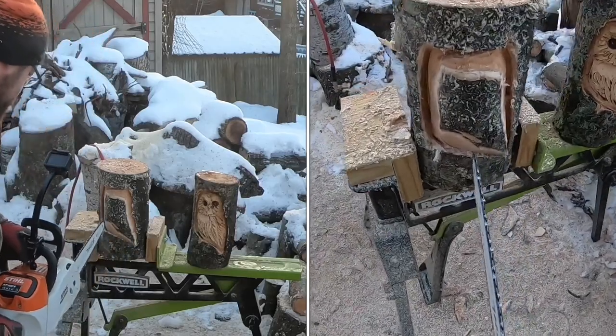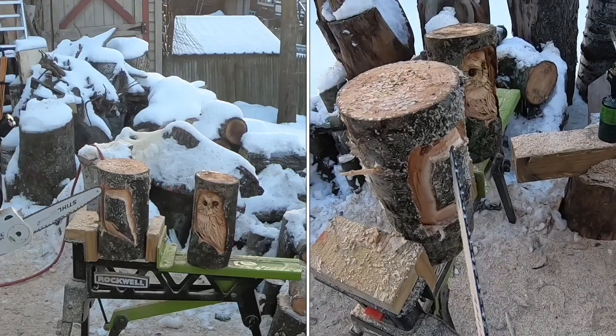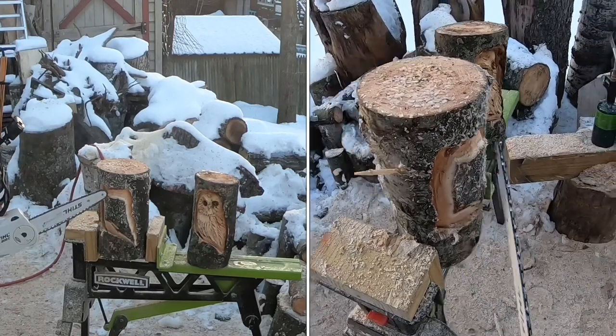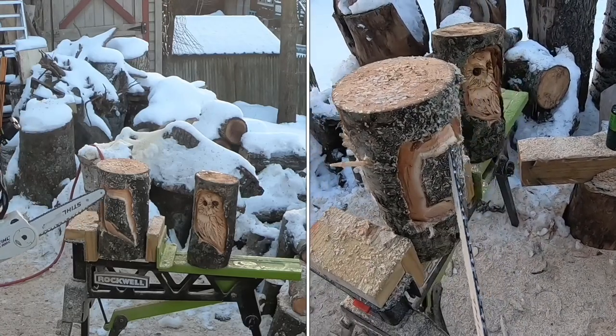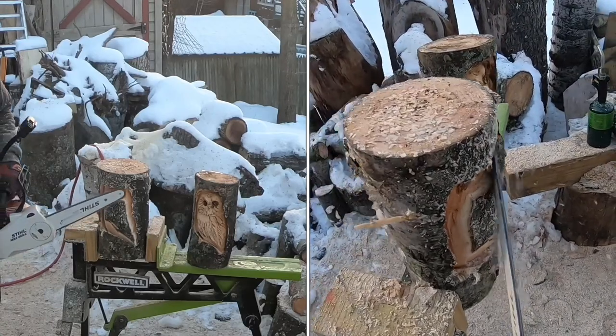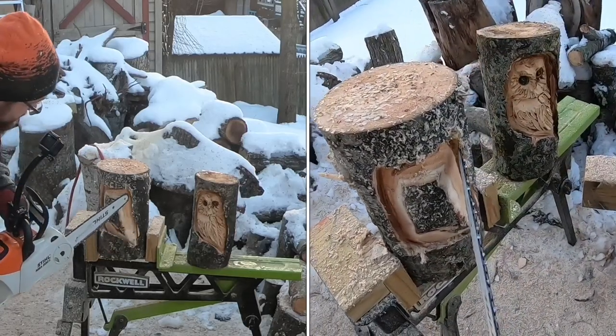Hopefully it's making sense here. I've got to get the bark off — the wood is frozen so I can't just peel it off, I've got to use the saw to scrape it. If you guys can peel your bark off before you even start carving, do that. I'm going to shape at the same time.